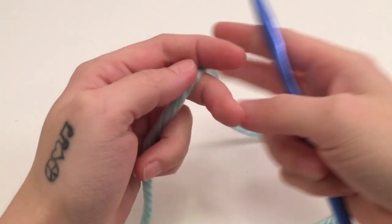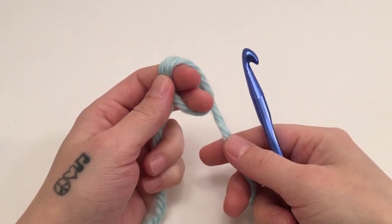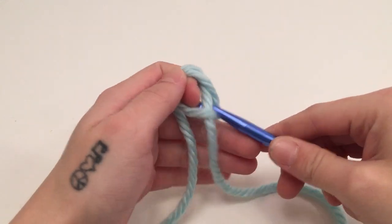To get started we are going to make a magic circle, and if you need to see how to do this or anything else in this video there will be links for those videos in the description box below.